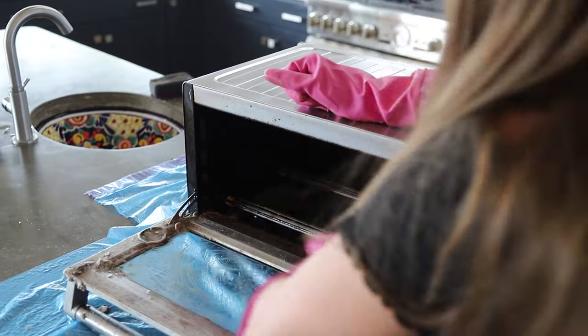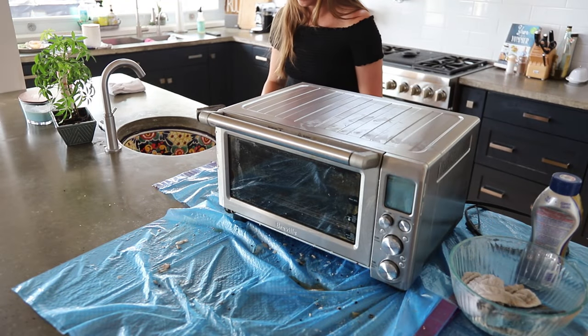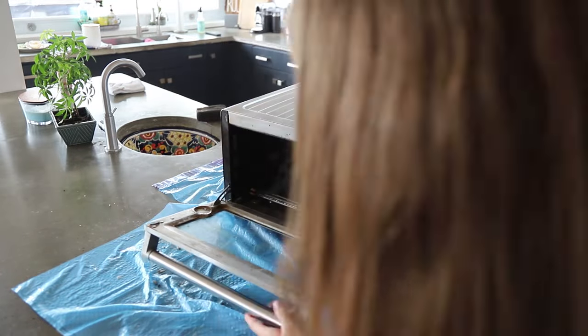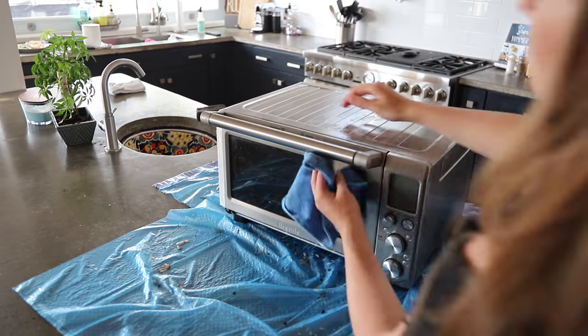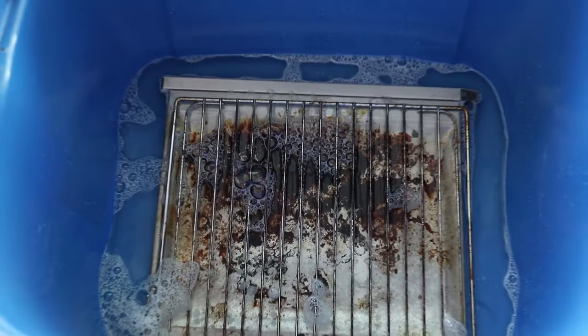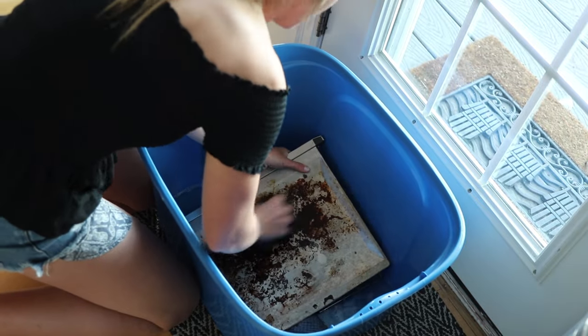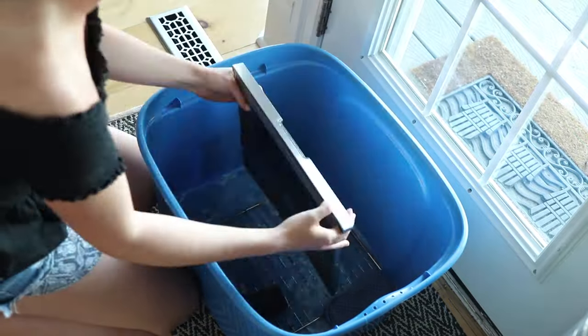I tried using Barkeeper's Friend on the door of the oven because I read it's really good for glass. I don't think it was necessary though — I could have just left the paste in overnight and been fine. But Barkeeper's Friend did work on the inside too, so it really depends on how messy your toaster is and which method you want to try. I popped the tray and the grate into a bucket of water with vinegar, dish soap, and warm water and let it sit for a couple of hours to help loosen the gunk. Then I went to town scrubbing — a lot came off the grate, but the tray not so much.